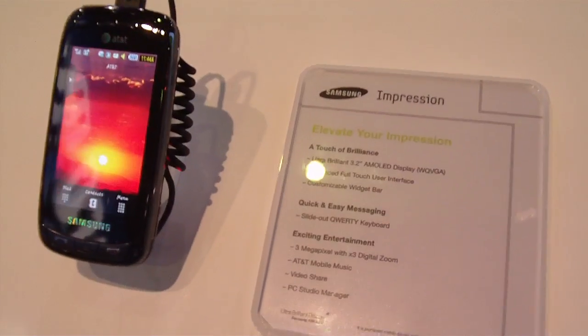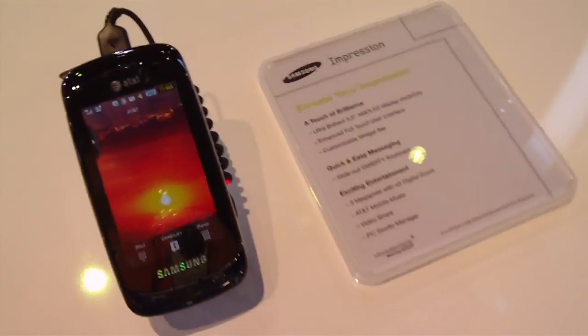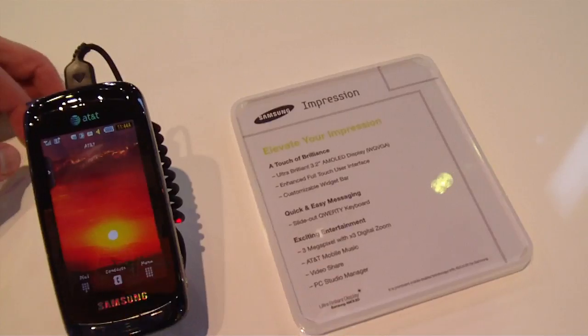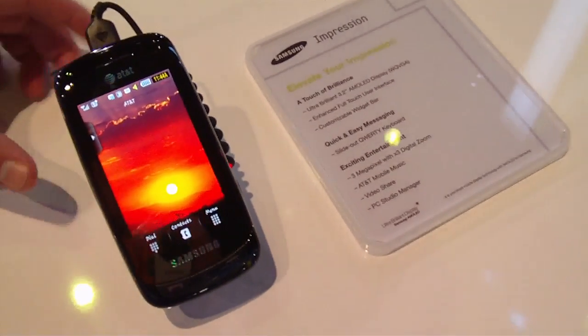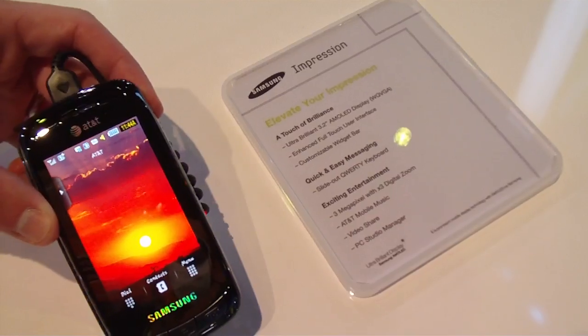This is Nan Palmeiro here at the Samsung booth taking a look at the Samsung Impression. It's the first device in the U.S. to actually have an AMOLED display. It has a 3.2-inch WQVGA screen. The great thing about it is that it uses very little power consumption, especially because it doesn't require any backlighting for the blacks.